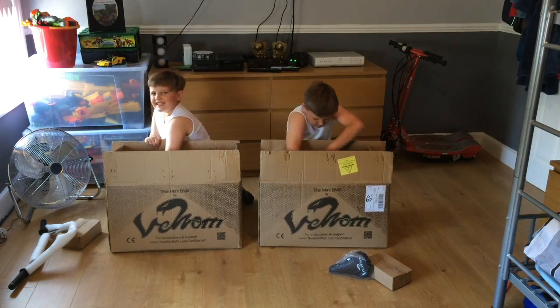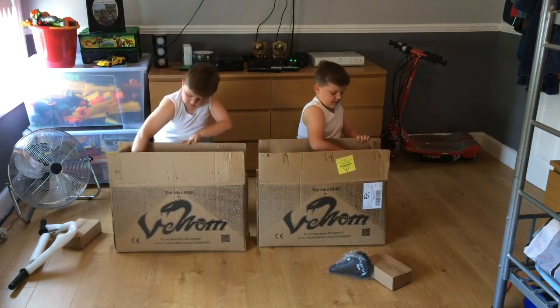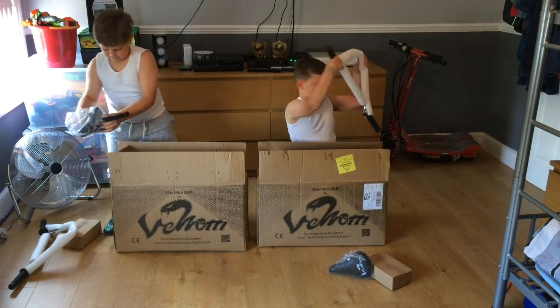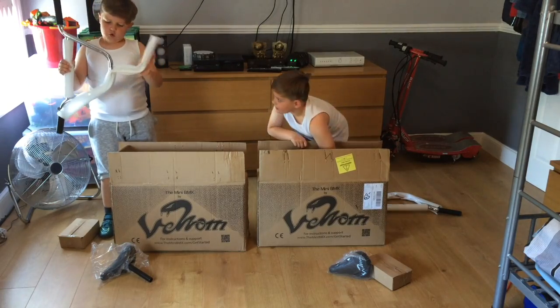Oh, it's heavy. Where's the sink? Oh, it's here. Oh, there's those bars — our bars are here. Oh, they're big. Oh no, it's going to be hard.